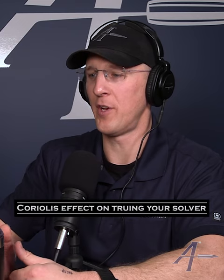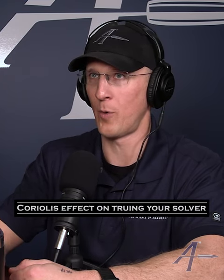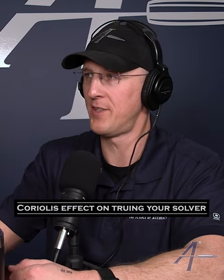That's the worst case. If you were to true facing east and not account for Coriolis, then turn around and shoot west, you're going to have double the error — which is about a quarter of a mil, like two-plus tenths.